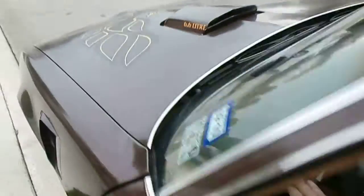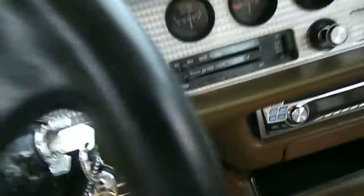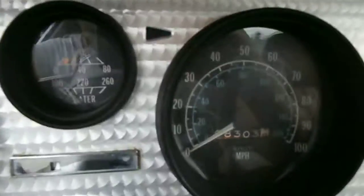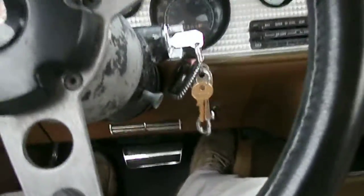Brake lights work. I don't have a buddy right here with me right now, but brake lights do work. Gauge lights — it's not dark enough to really tell, but I'm fixing the rain.